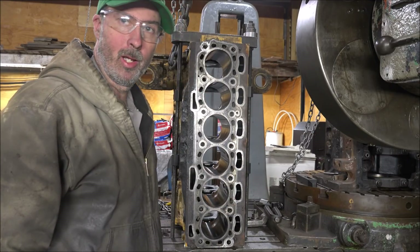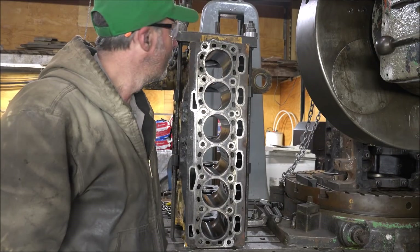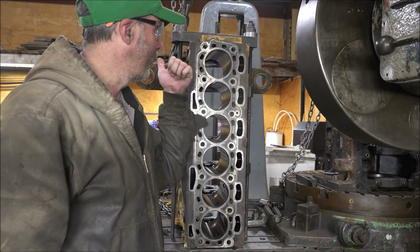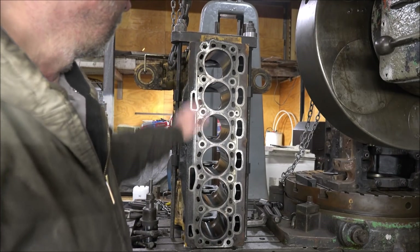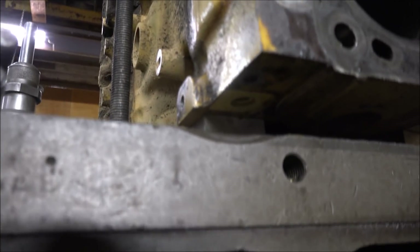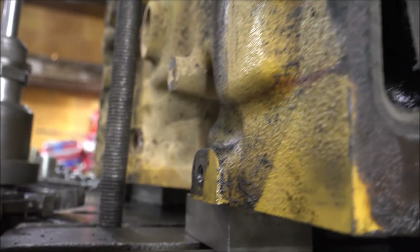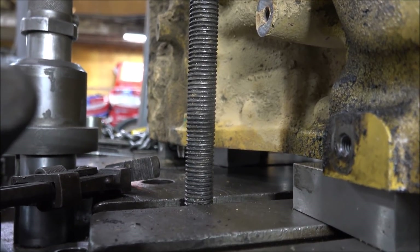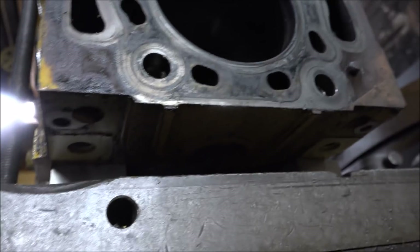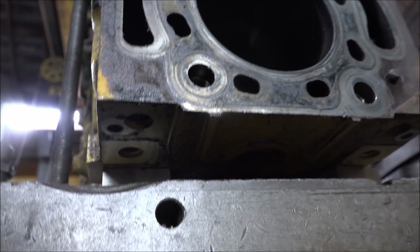Whether the factory got the head deck square to the crankshaft centerline or not, I don't know. And I'm not going to check it because this is not a race engine and it ran before — so if I put the hole back where it was, it'll run again. The rear face of the block is machined, so I've got it sitting on a set of 1-2-3 blocks to space it up because the dowel pins down there would hit the table otherwise. I could drop it into the slot, but this cast boss on the back prevents that — that's normally how I like to do them, but these blocks aren't cast to allow it.